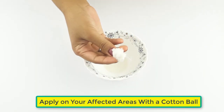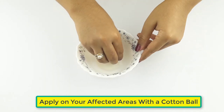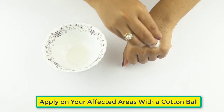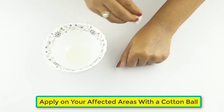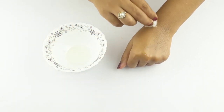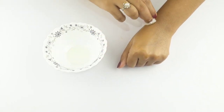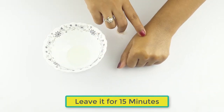Ready for use. Now apply this on your affected face — use a cotton ball to apply on the affected area. Leave it for 15 minutes.